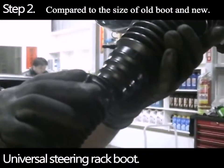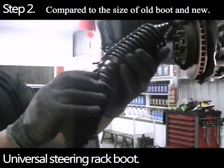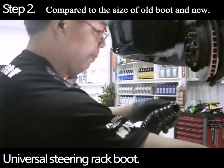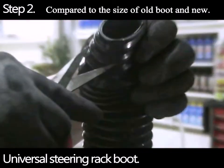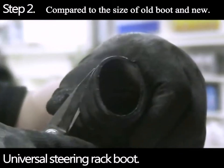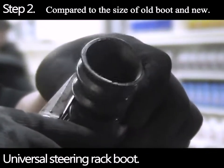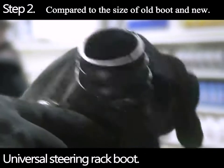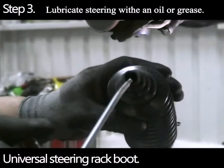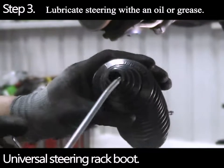Measure the size of the original part and compare the universal dust cover to the size of the original dust jacket. With the appropriate size, coat the crop lines evenly with the right amount of engine oil, allowing you to successfully install.